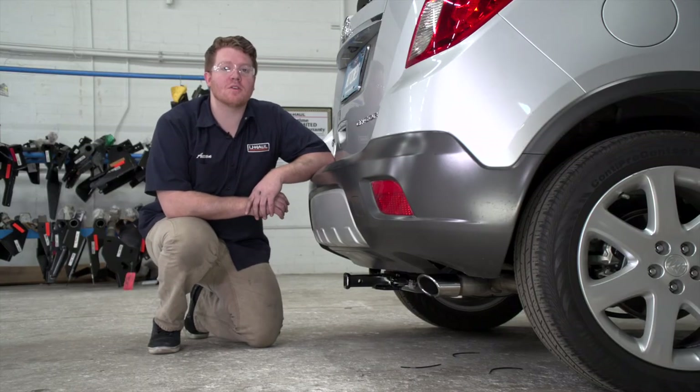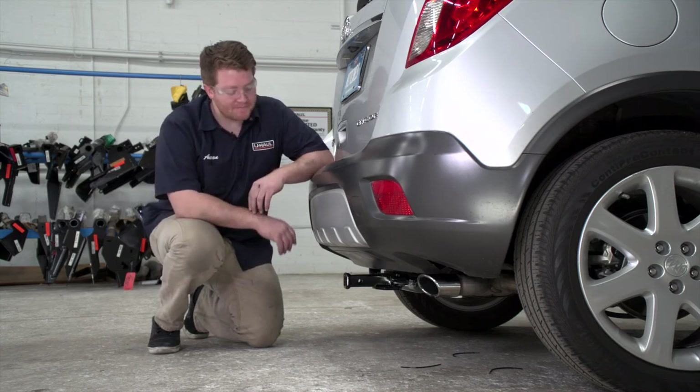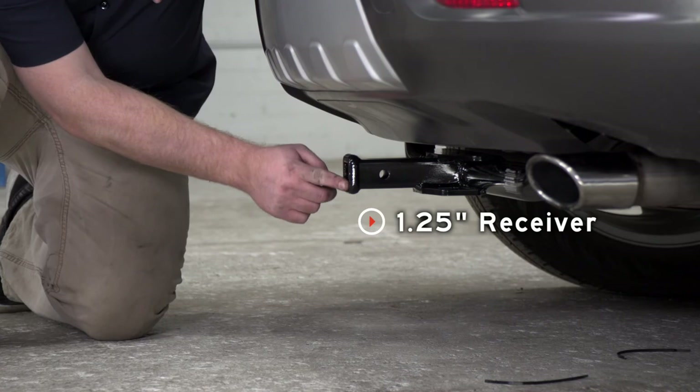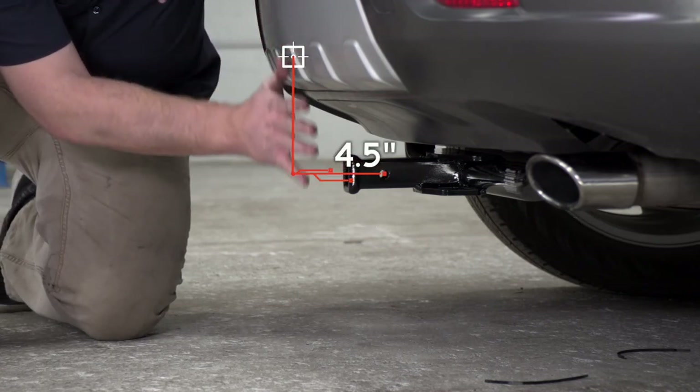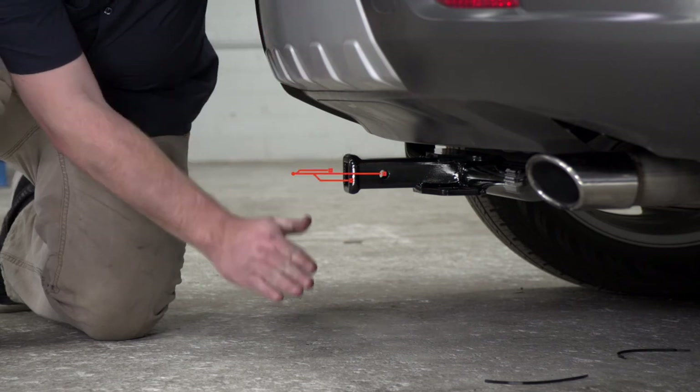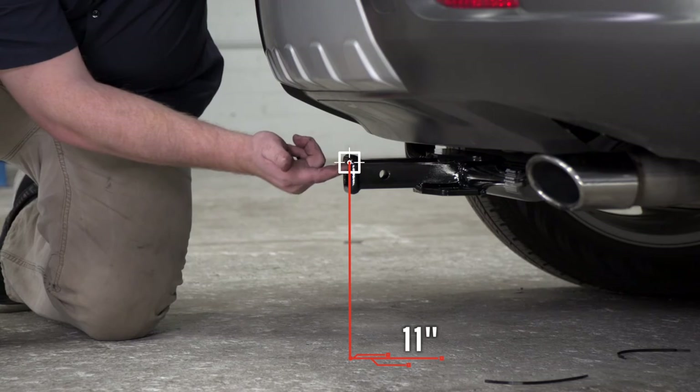Now that our install is complete, we went ahead and pulled our vehicle onto level ground to show you some measurements for your hitch accessories. This is an inch and a quarter receiver. From the pinhole to the edge of the bumper is four and a half inches, and from the ground to the top of the inside of the receiver is 11 inches.